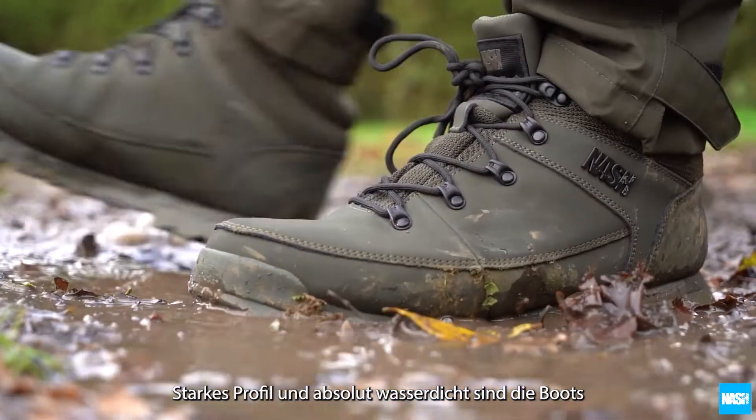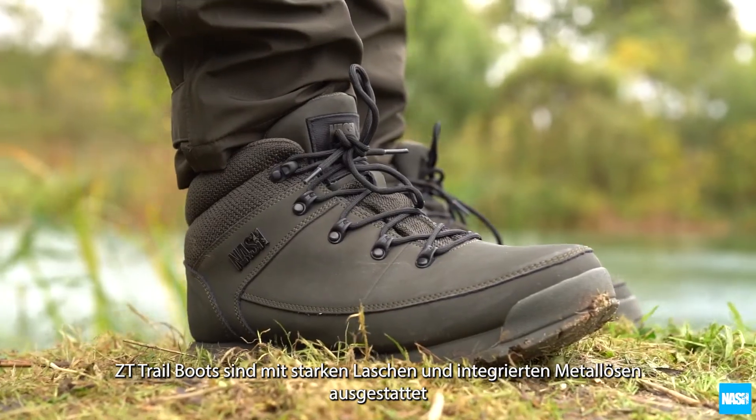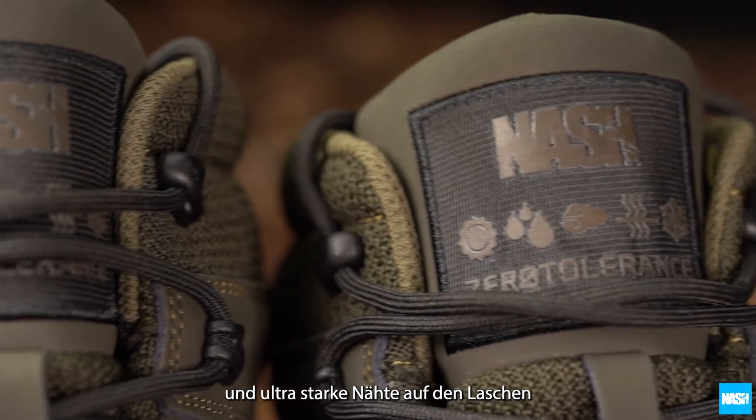With a high-grip sole and waterproof to the uppers for all ground conditions, ZT Trail Boots feature rock-proof heavyweight laces and metal eyelets. A metal NASH badge and ZT webbing trim.